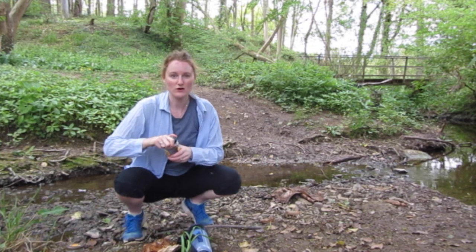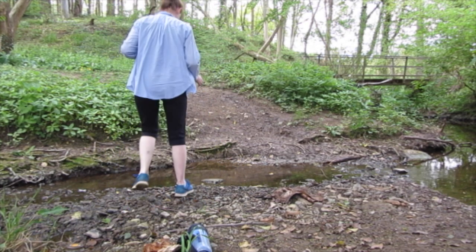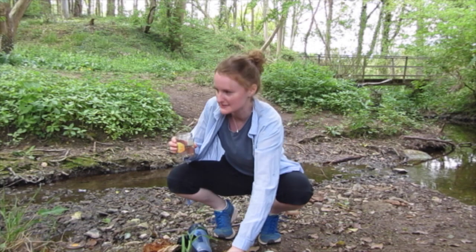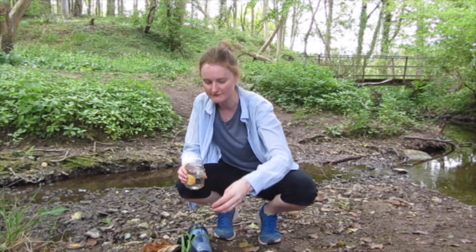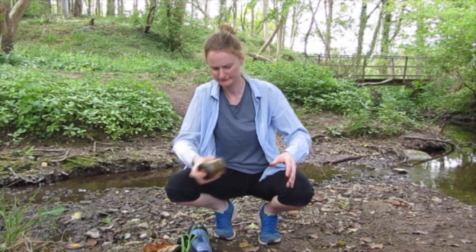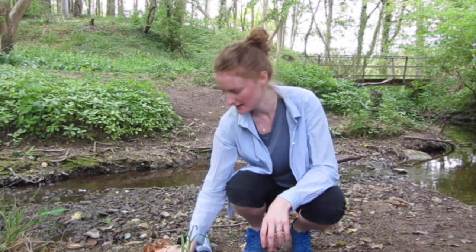So I'm going to just get some water from the river. It's not actually that dirty, so I might just go and try and find some dirtier water. Put a bit of sand in. I've made the river water pretty dirty, so I'm going to start filtering it.